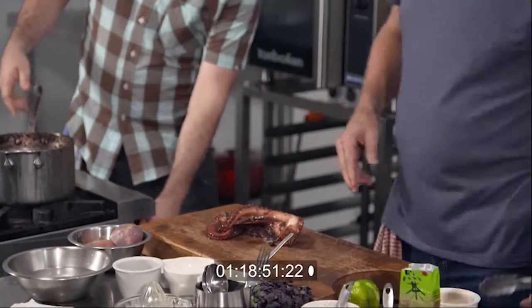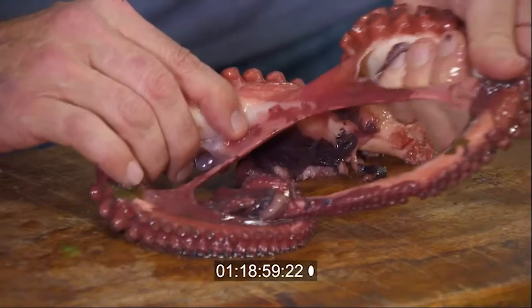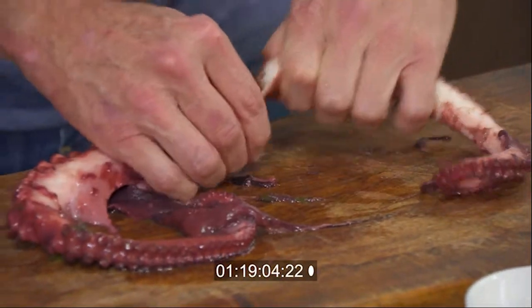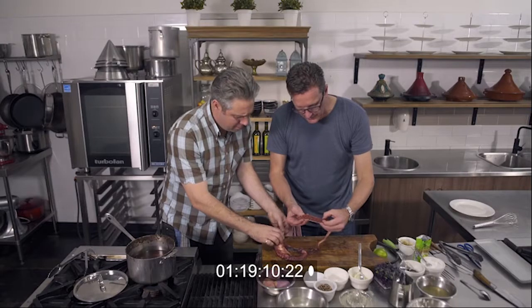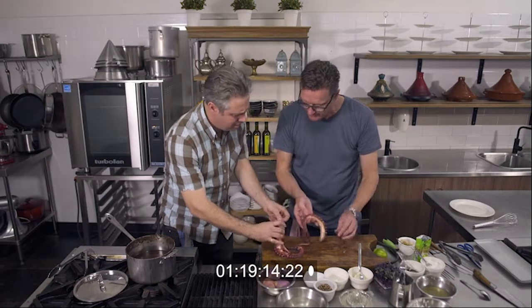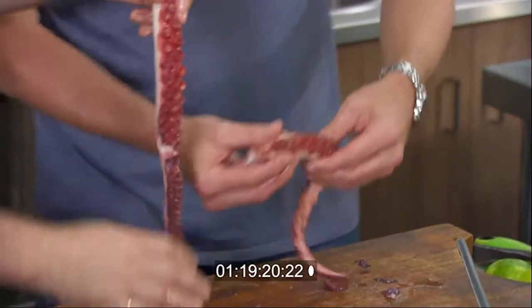The key to clean this octopus is to really use your hands. I'm just going to strip those tentacles apart, and as I pull them, that skin on the back of the tentacle literally comes off. I'm going to leave the suckers on — I love those visuals. Just run your hand down the tentacle and you've got the perfect tentacle ready to use. It really does just fall apart like a good lamb shank.